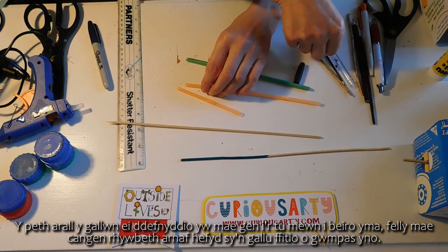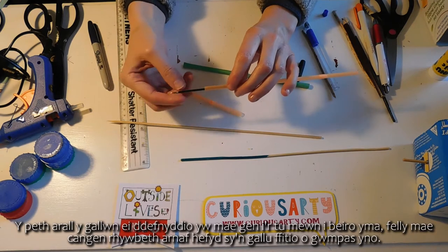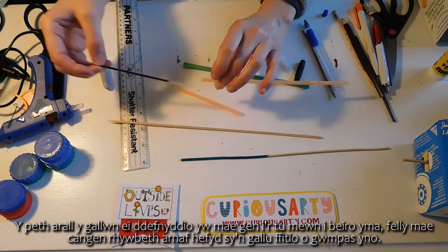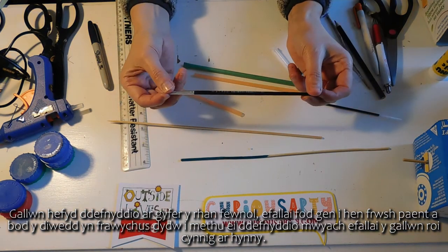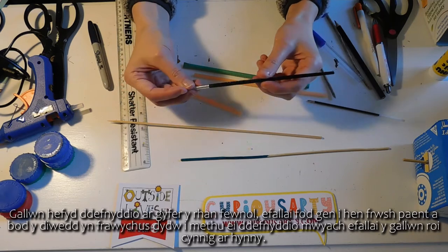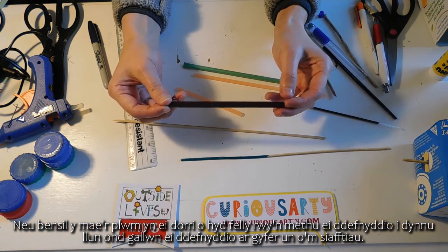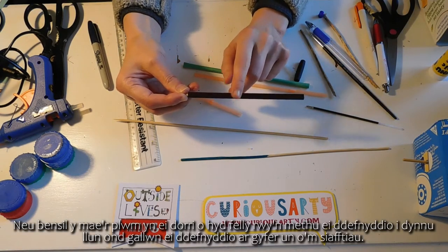The other thing I might use is the inside of a pen nib — I just need something that can fit around there. I could also use for the inside part maybe an old paintbrush whose end has got all scabby so I can't really use it anymore. Or a pencil where the lead keeps breaking so I can't use it to draw, but I could use it for one of my shafts.